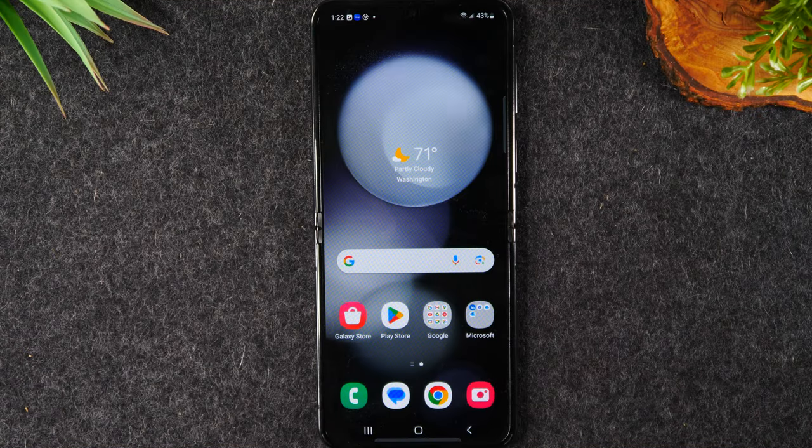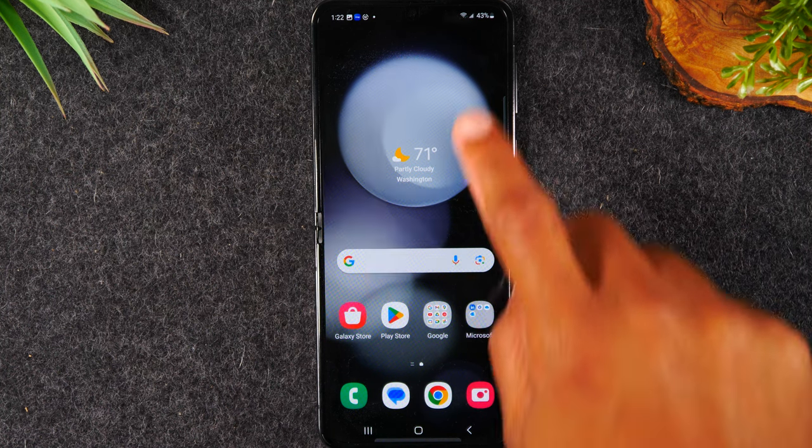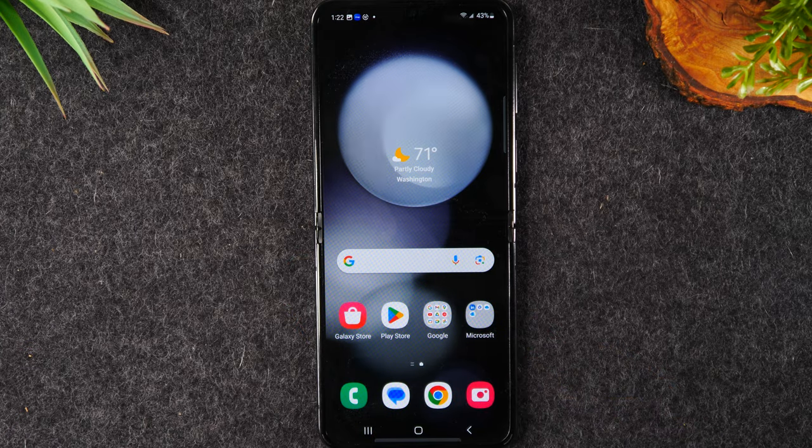Welcome into the video. I'm your tech guy Wayne. Today I want to show you what to do if your screen freezes or is not responding on the Samsung Galaxy Z Flip 5.